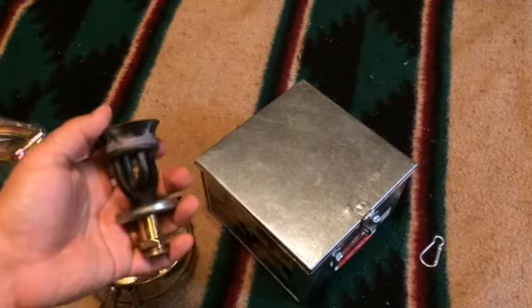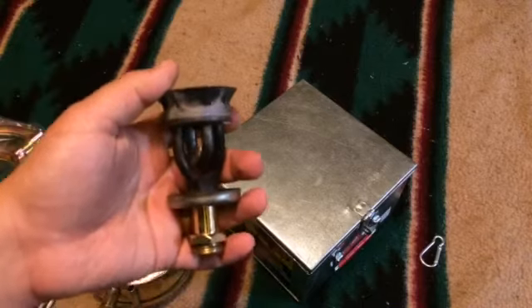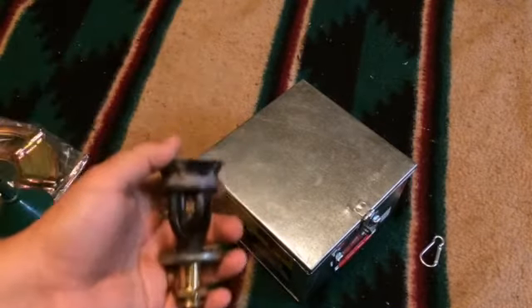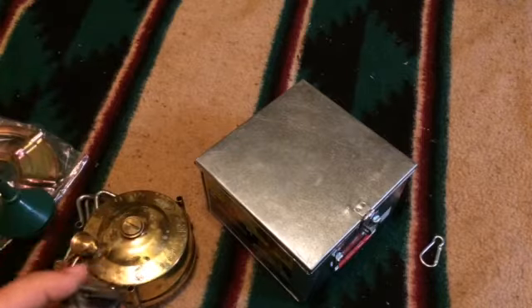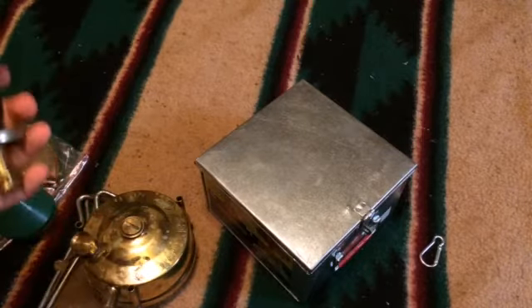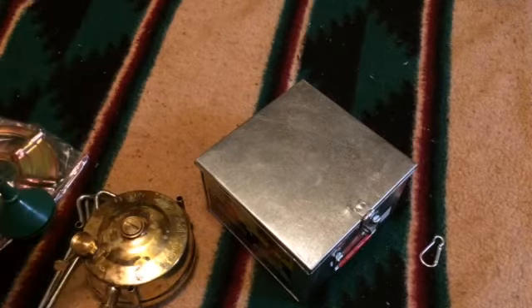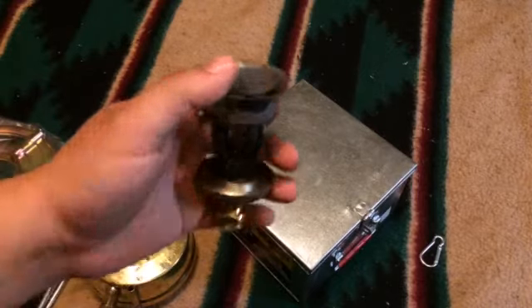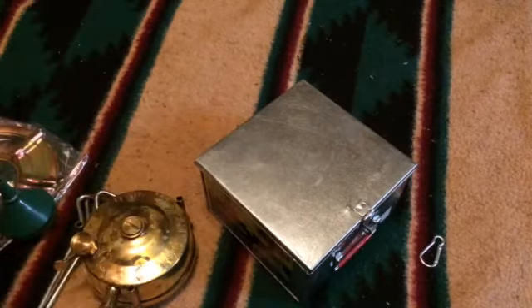I have another brand called a Global, and it's got a burner about this size but is very anemic — it doesn't kick out much heat. I don't know if there's a problem from the manufacturer, if the casting isn't good or if the tube is clogged, but this burner works really well. The price point of the whole system, even with the tin, is still pretty decent.